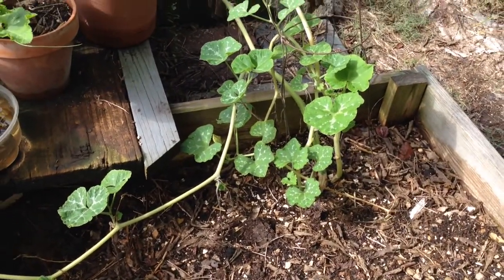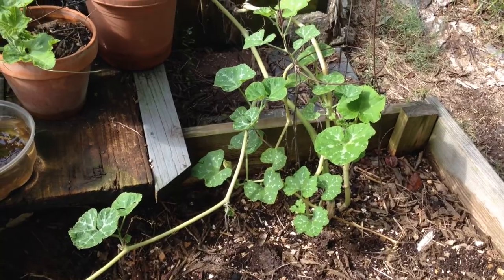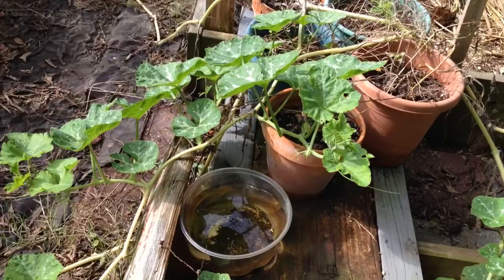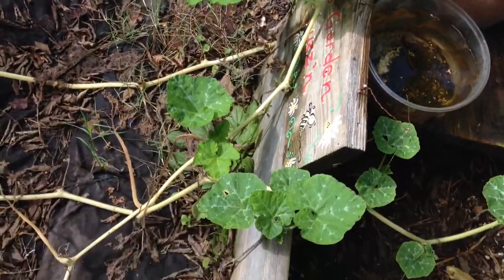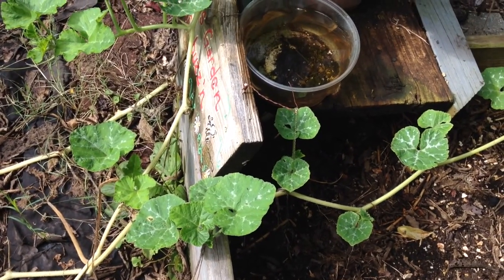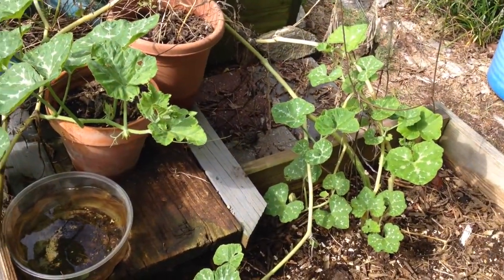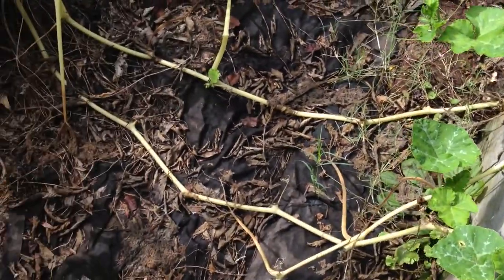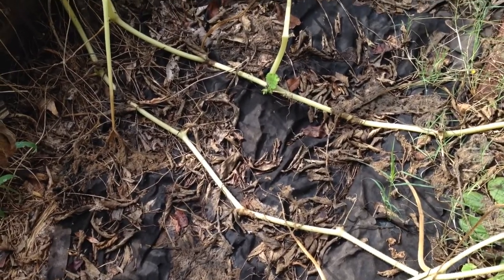I put azomite down at the base and thought I'd just give it a try and see what happens. Well, look at this growth — all this is new growth in a week's time after putting the azomite on it. And there's a chance it may make another pumpkin, because you can plant pumpkins up till the 1st of August here in Alabama. All this is new growth in a week's time after putting azomite.